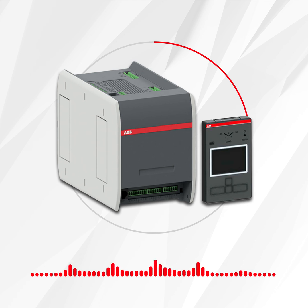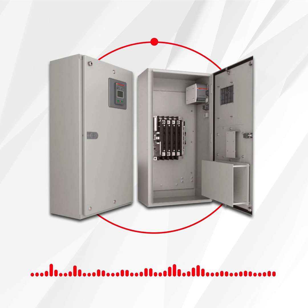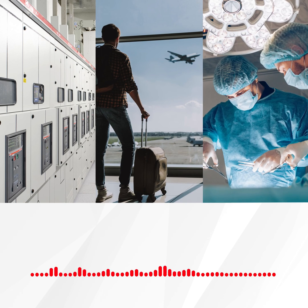ABB's TrueControl retrofit kit allows you to upgrade equipment in the field and contains everything you need to modernize existing legacy Zenith ATS controllers. This controller retrofit solution replaces legacy MX150 and MX250 controllers used in Zenith ZTG,